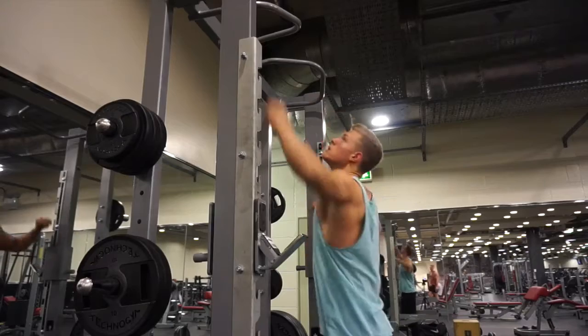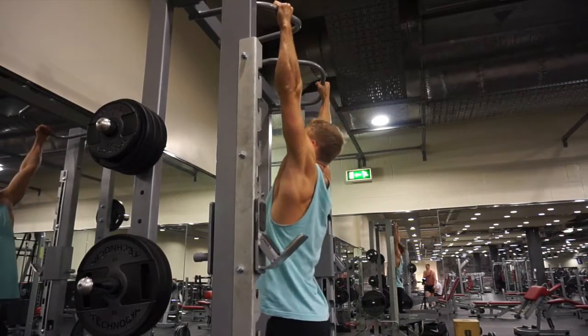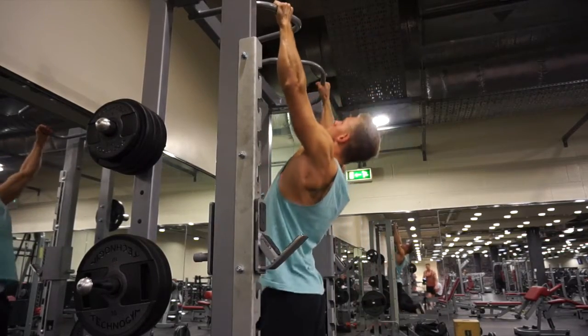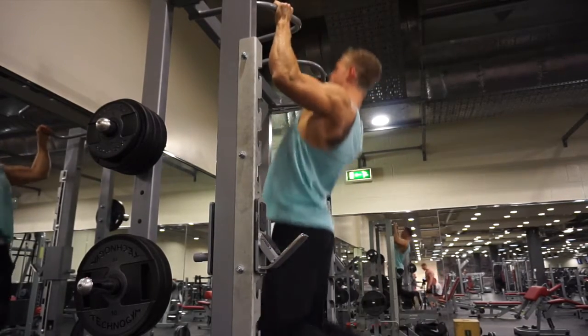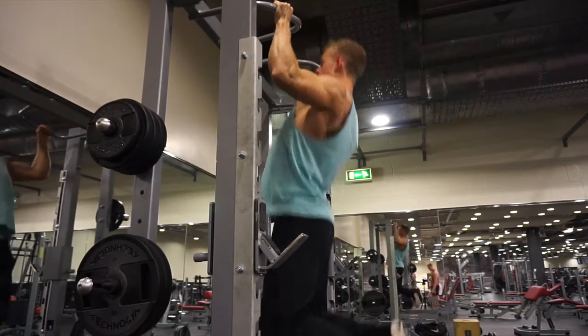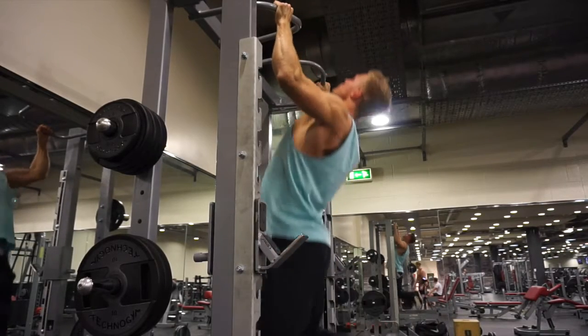I've only got an hour and 10 minutes to film this entire workout, so join me in the gym. Jumping straight into the back workout commentary — I just started with standard pull-ups, chest to the bar, ensuring to keep a little arc in my back so I'm really engaging my lats.